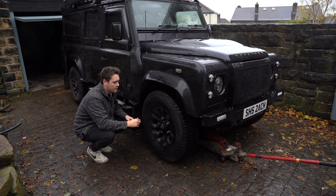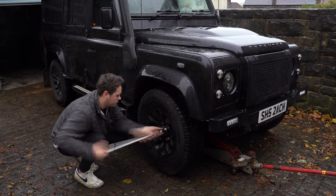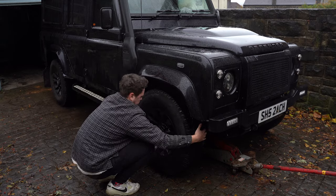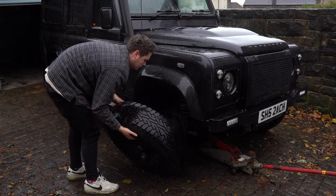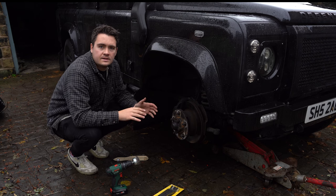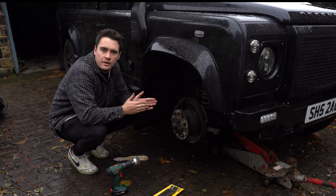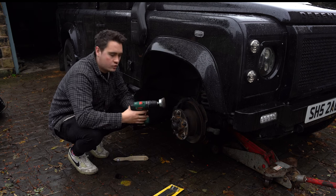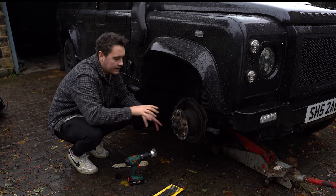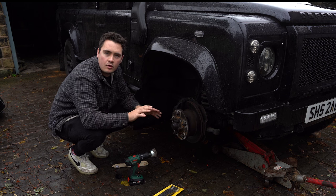Now the car is jacked up, I can loosen off the rest of the nuts and remove the wheel ready to fit the spacer. With the wheel removed, I can clean up the hub — we don't want any dirt or grime getting in the way of the hub and the spacer. I've got a drill attachment to clean the wheel hub, plus a couple of brushes to get into the finer pieces, and then I'll add a bit of brake cleaner to clean the back of the wheel too.